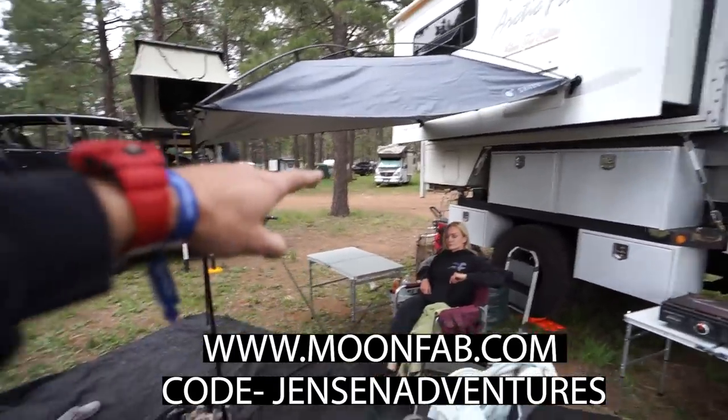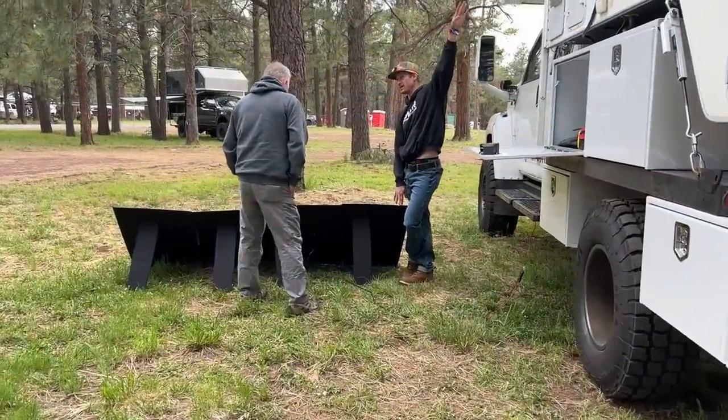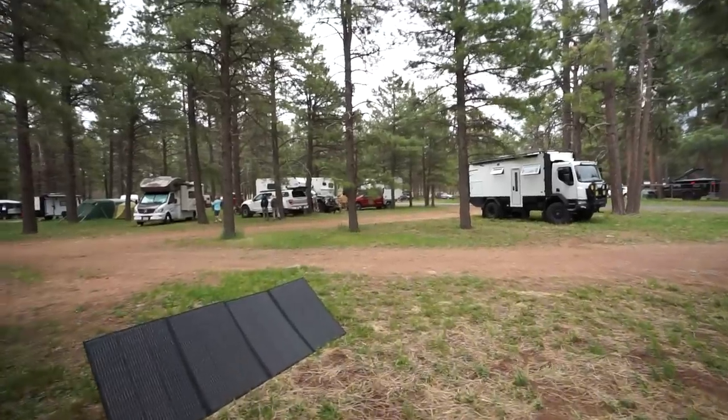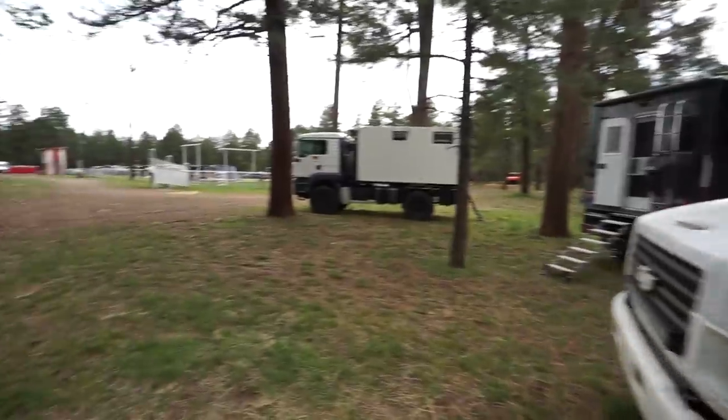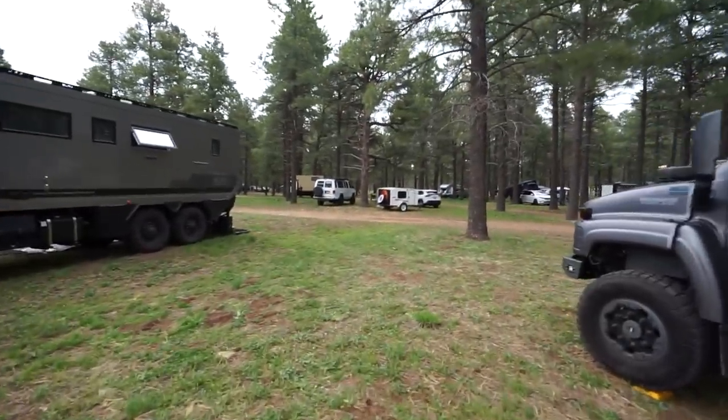If you want to pick one up, go to moonfab.com and enter code jensenadventures for $30 off — I'll link it in the description. One of the main things we love about camping at Overland Expo is the amount of people you meet and the rigs you see. This guy just came over after seeing our Blue Eddi solar panels and asked about our setup. It's not just about the expo floor — it's about finding stuff at camps around you. Looks like we're in the big rig section; there's a Unimog over there.